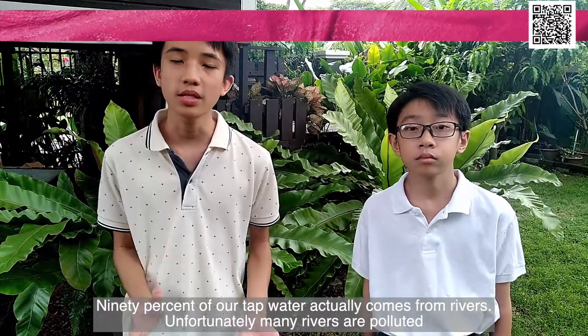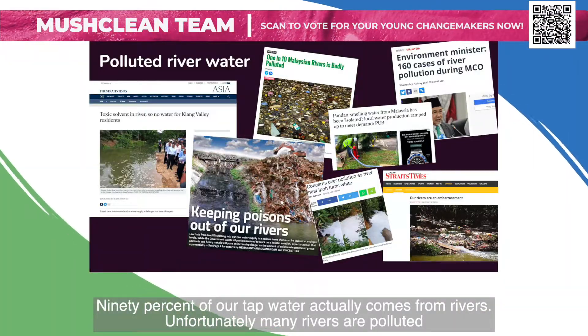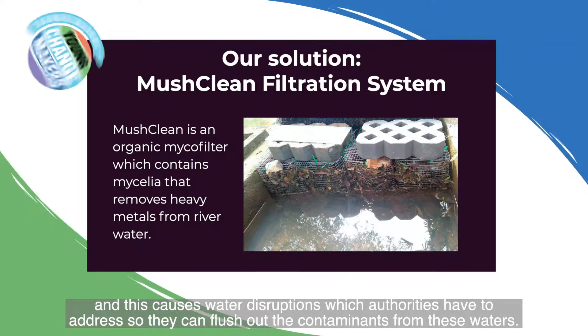90% of our tap water actually comes from rivers. Unfortunately, many of these rivers are polluted, and this causes water disruption which the authorities have to address so they can flush out the contaminants from these rivers.